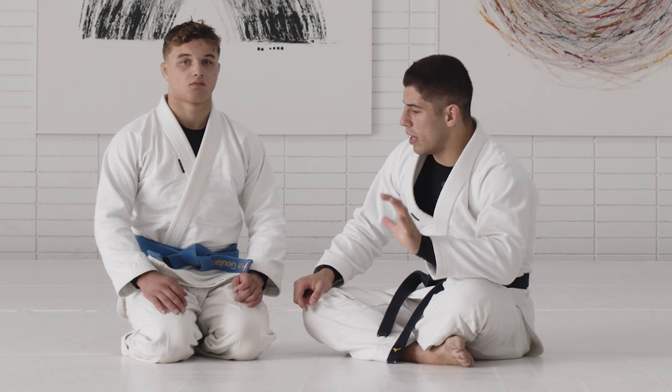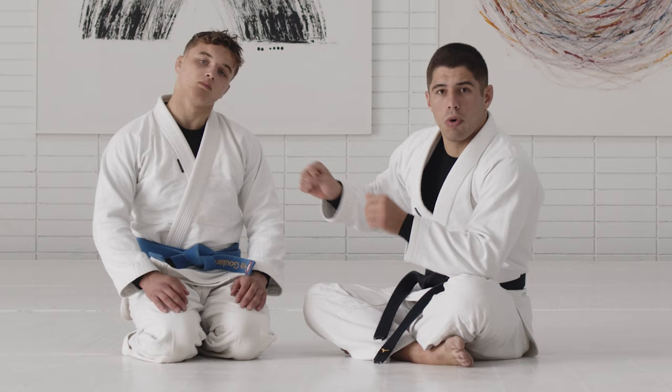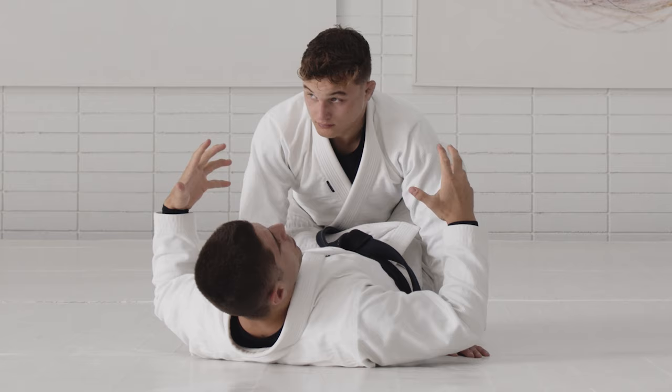From the beginning, I want you to think this way — the set of grips is going to be the same side collar and elbow. The only thing that will change is the direction I'm going and a few details I'll use with my legs. The idea with the grips will always remain the same from beginning to end. For every sweep from the same side collar and elbow, you'll need the off-balancing.